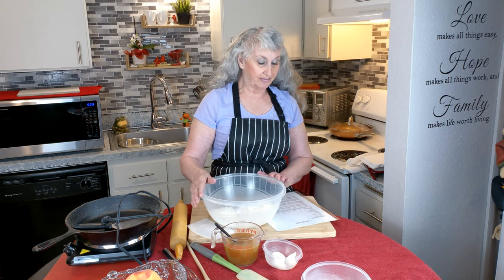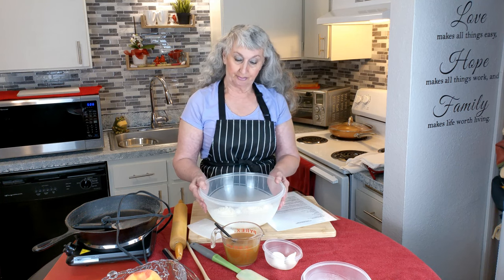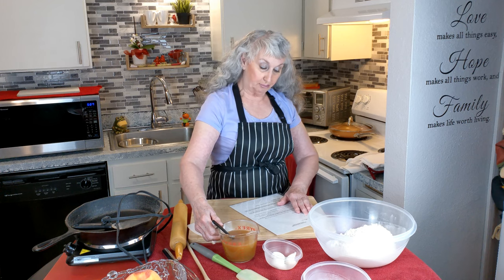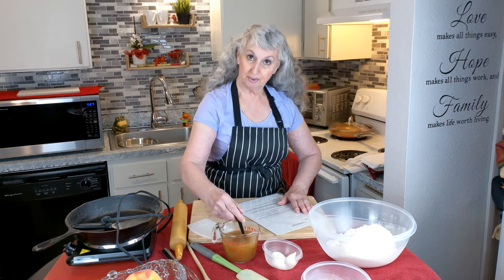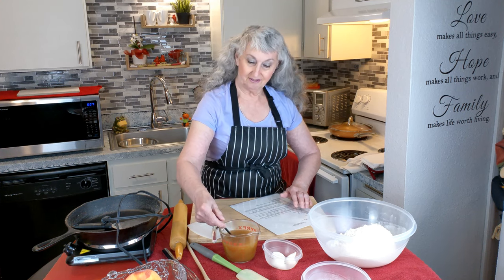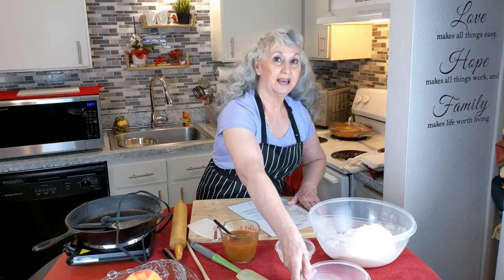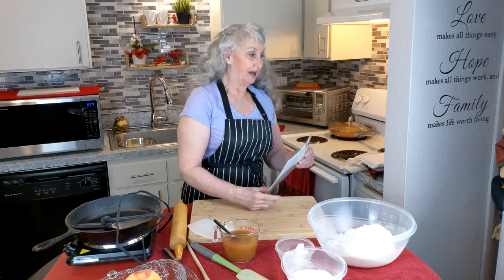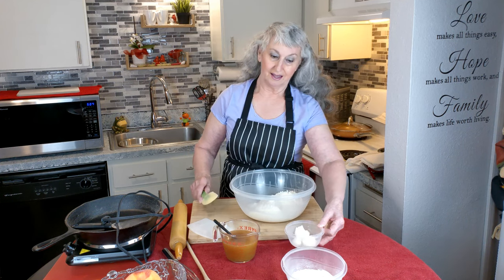In this bowl I have my flour, salt, baking powder, and some lard. I'll be mixing this together. Here I have broth — it is vegetable broth, one cup — and it also contains two tablespoons of apple cider vinegar. You can use whatever vinegar you have. I also have extra flour for rolling.